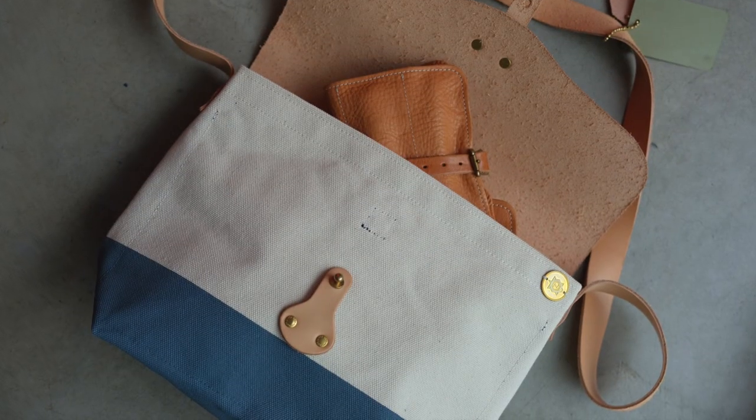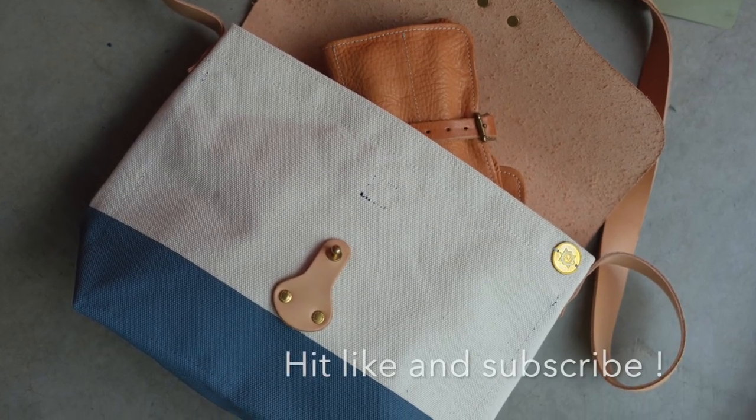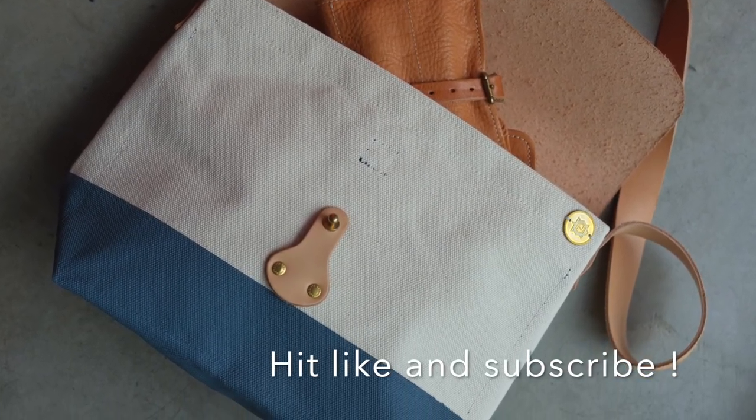Don't forget to hit like and subscribe, and please visit our website. You'll find these bags in the Superior Labour pages.